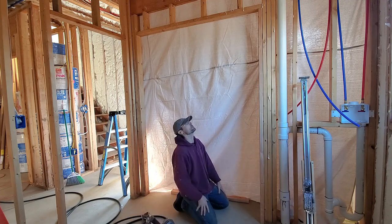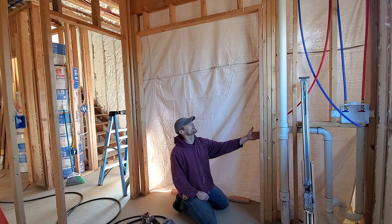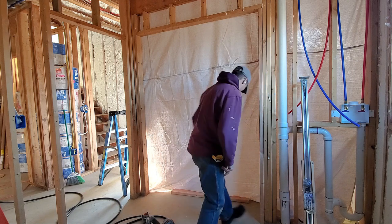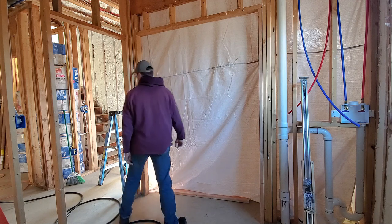I'm getting ready to hang this pocket door. I made my openings wider, so I had to fur this in, which is fine because on the back side of this it's pretty tight. The first step is going to be to put a chalk line along the bottom.